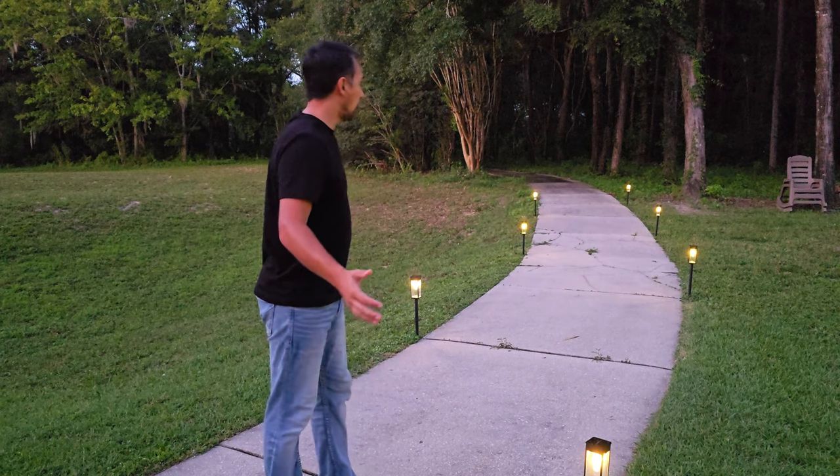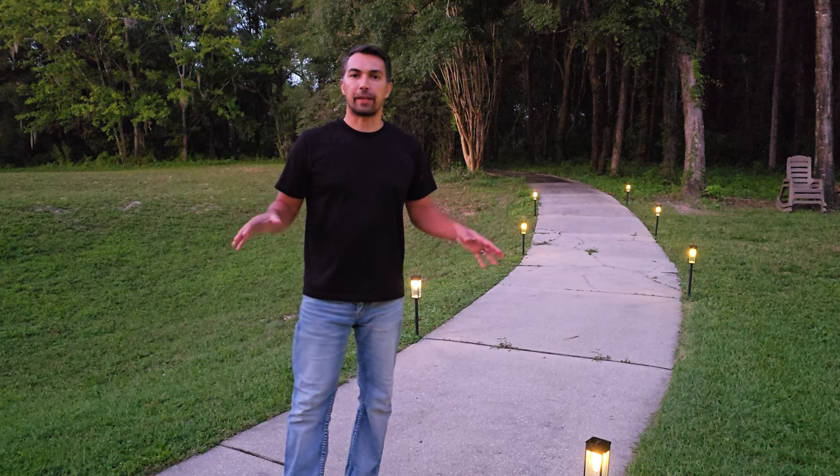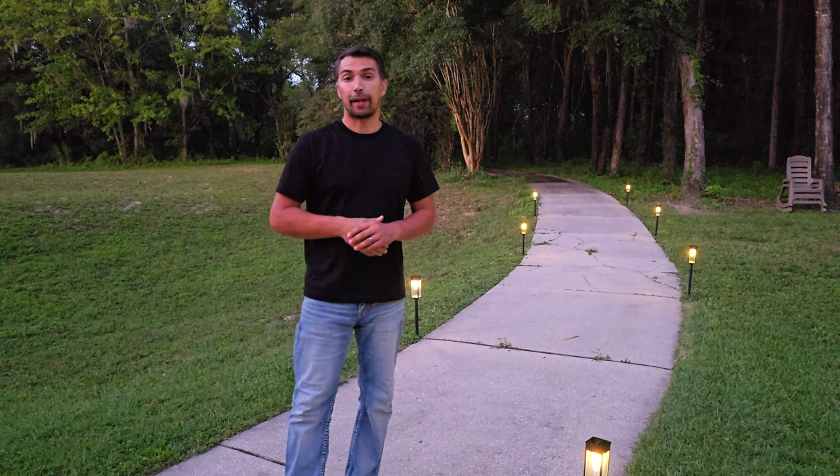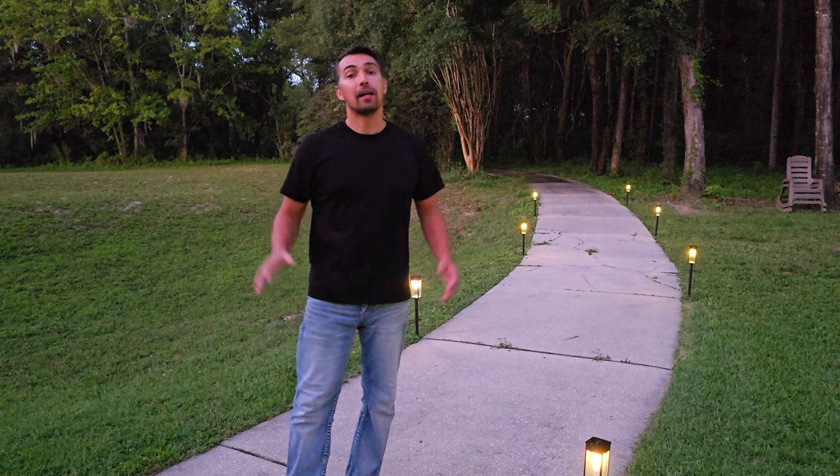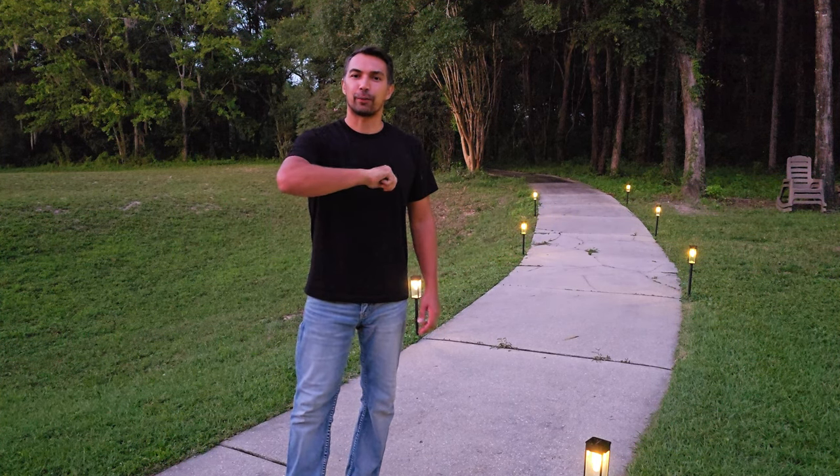And there you have it — all the lights are on and they look great. I highly recommend this product for anybody looking for a high quality solar light for a pathway or a driveway. Thanks again for watching and good luck with your purchase.